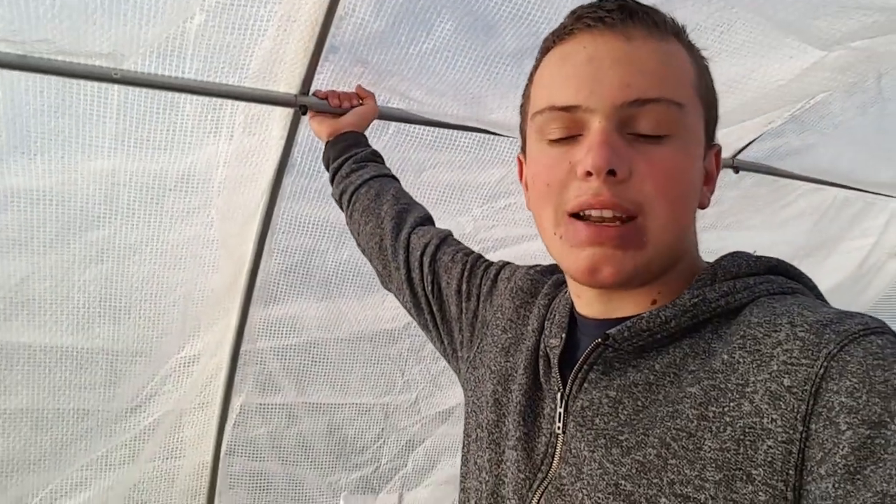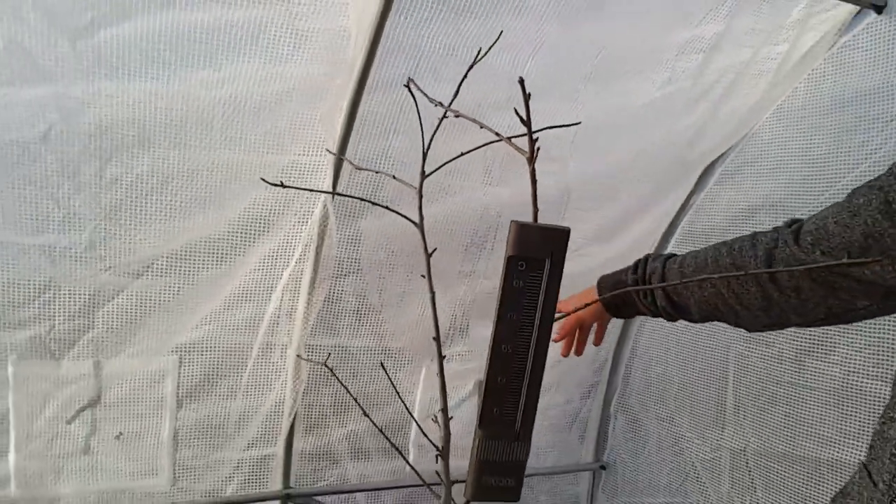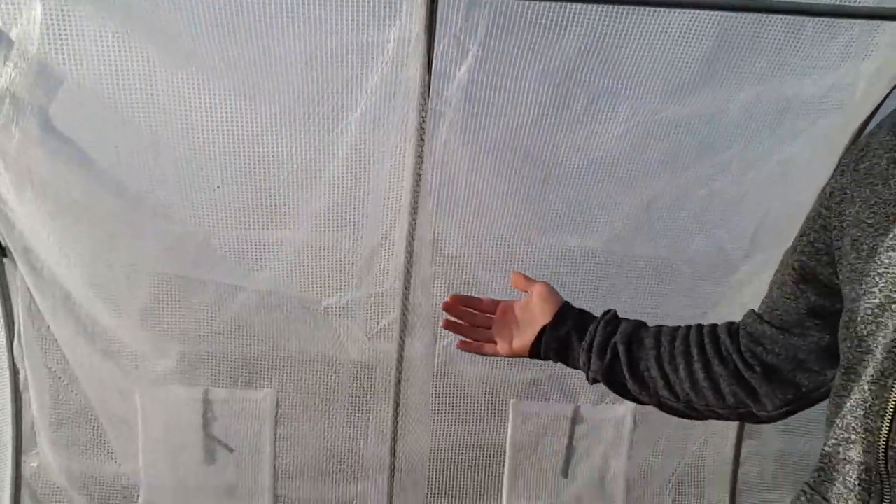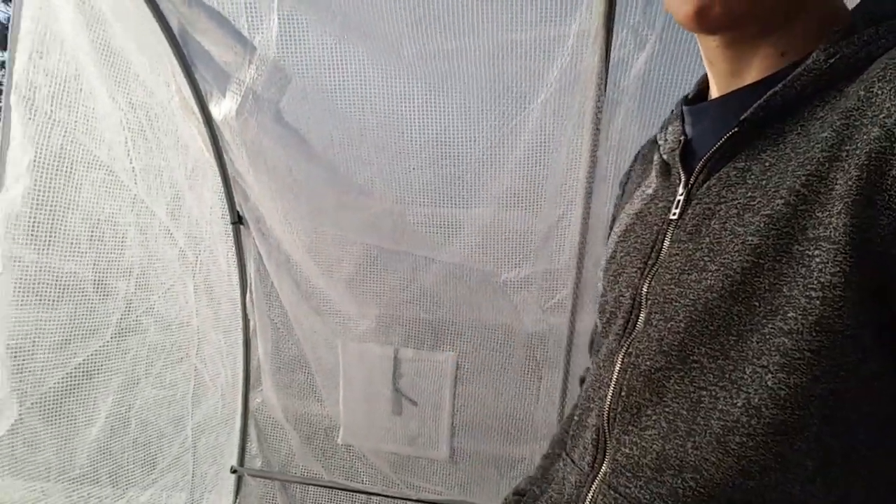It's very lightweight so it won't be difficult to move, because it's made out of aluminium. The frame is made out of aluminium and it was really easy to set up. It comes with two doors that you can zip up and roll up to use as ventilation on a hot day, and it also comes with eight ventilation holes that you can open and close as you please. It also has insect netting on one side so that insects, birds, or anything that might damage your plants can't get in, and then you can close it at the end of the day to retain heat.